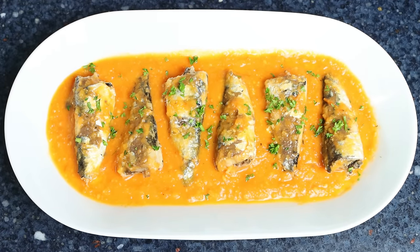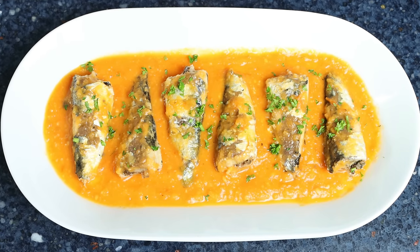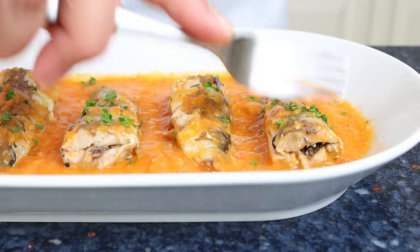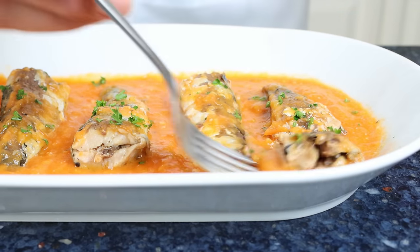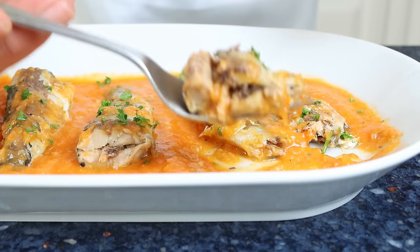The beauty of this dish, besides the fact that it's so easy to make, is that it comes together in about 20 minutes. It's very heart healthy, and you can serve it either as a tapas appetizer or even as a main course. The secret to this recipe: make sure you use some high quality canned sardines in olive oil, as it makes all the difference. You'll find a link in the description box below.